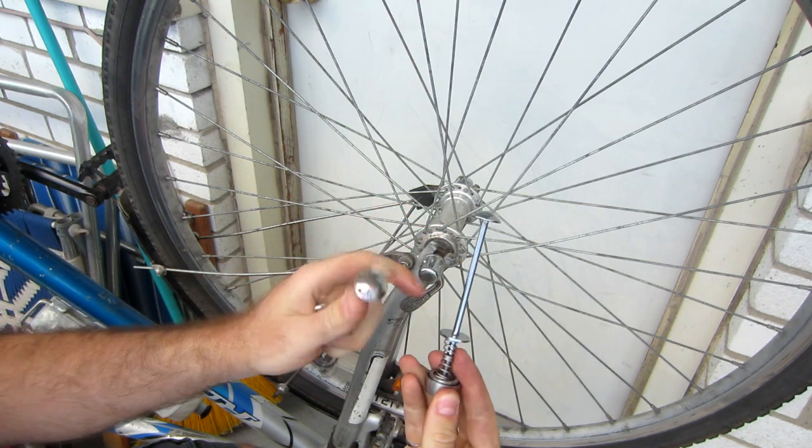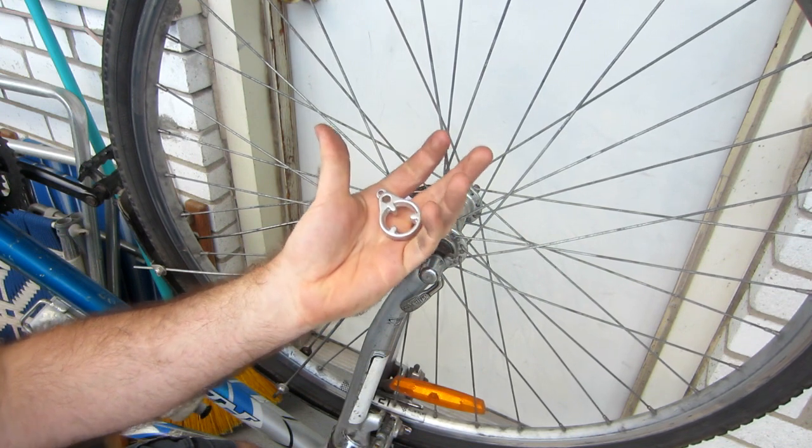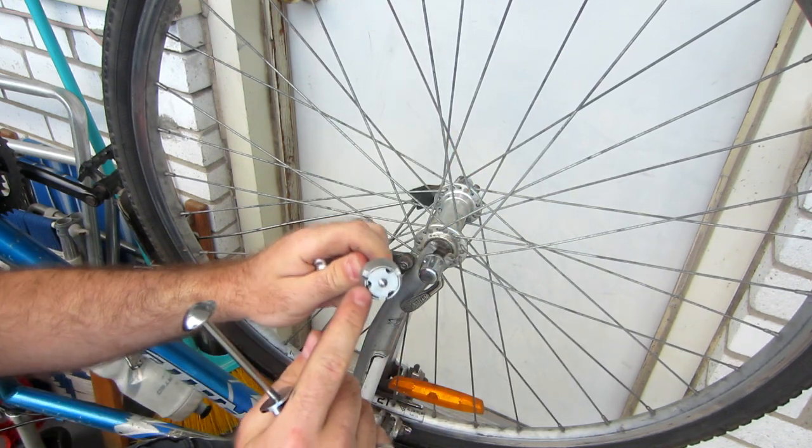I opened up the package, and inside there's a short skewer, a long skewer, and the special key which is used for tightening everything on.